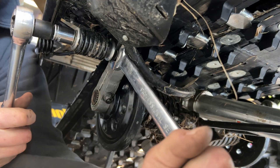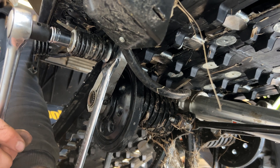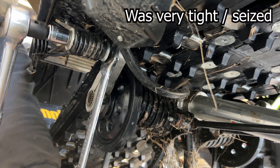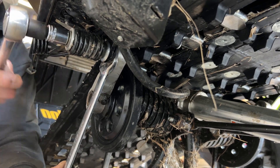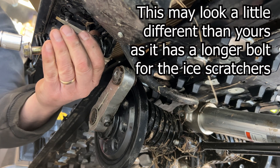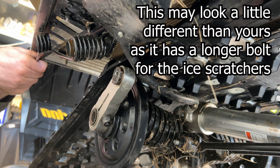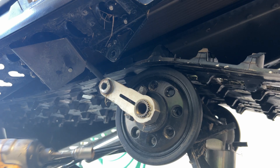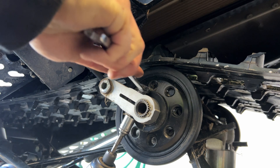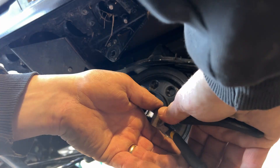There we go, perfect. Next we need to loosen this. We need a snapper tool to take this off. There we go, slide it out nicely.